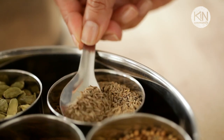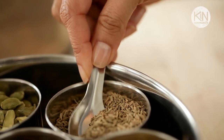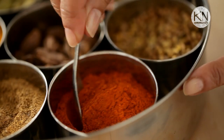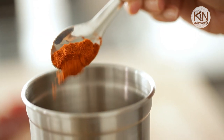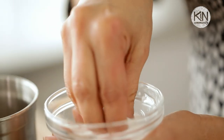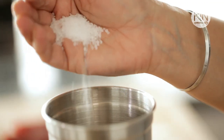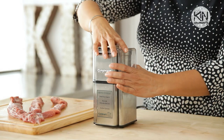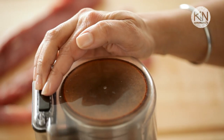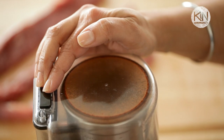Then I follow it up with cumin seeds. Again, stick with the seeds and not the ground — the flavor is going to be so much better. I always like to make things spicy so I add in some cayenne pepper, and then I balance that out with just a smidge of sugar. You can top it off with some coarse salt and some peppercorns. Grind this whole thing up and you've created a delicious dry rub.